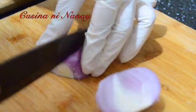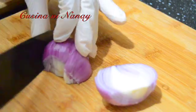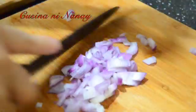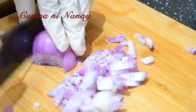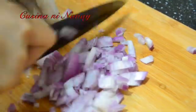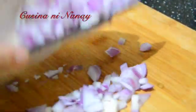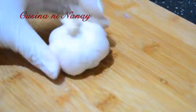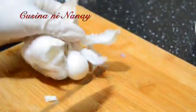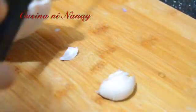Guys, mas masarap dito maraming sibuyas. Actually ako mahilig talaga sa sibuyas, kaya palagi akong madaming sibuyas nalagay — pero talaga pinaiyak mo ko! Next ang ating bawang. Kayo kung gusto nyo nang mabawang kayo. Ayoko nang may bawang actually, pero try natin ngayon ang may bawang — sarap pa rin.